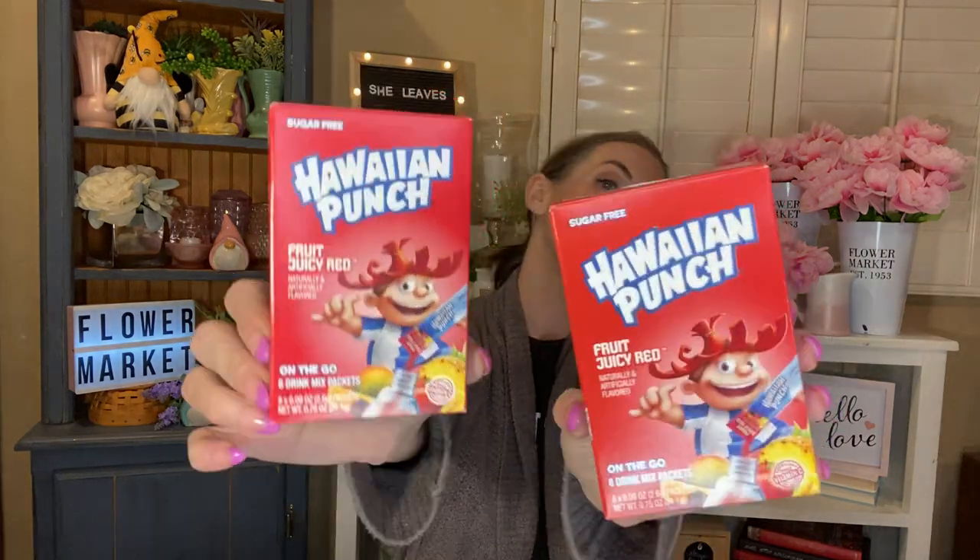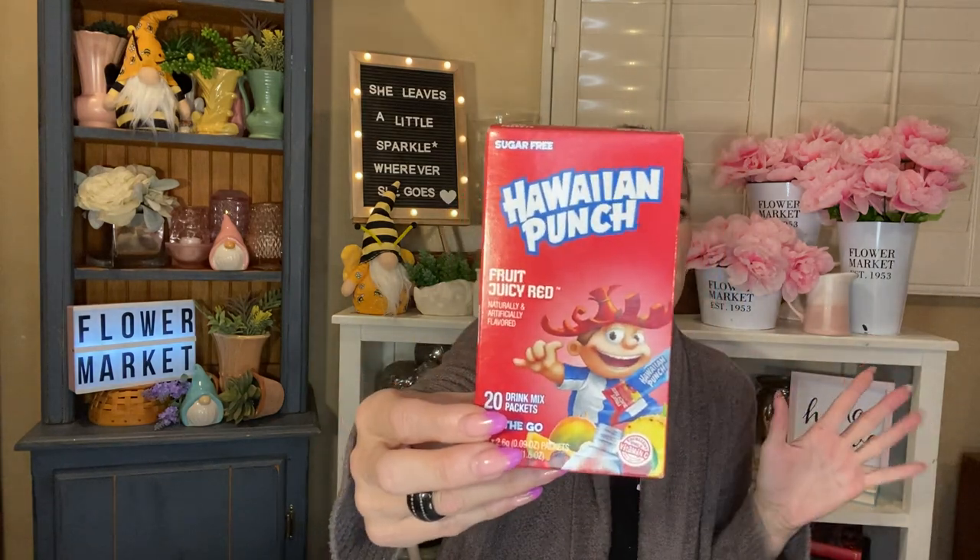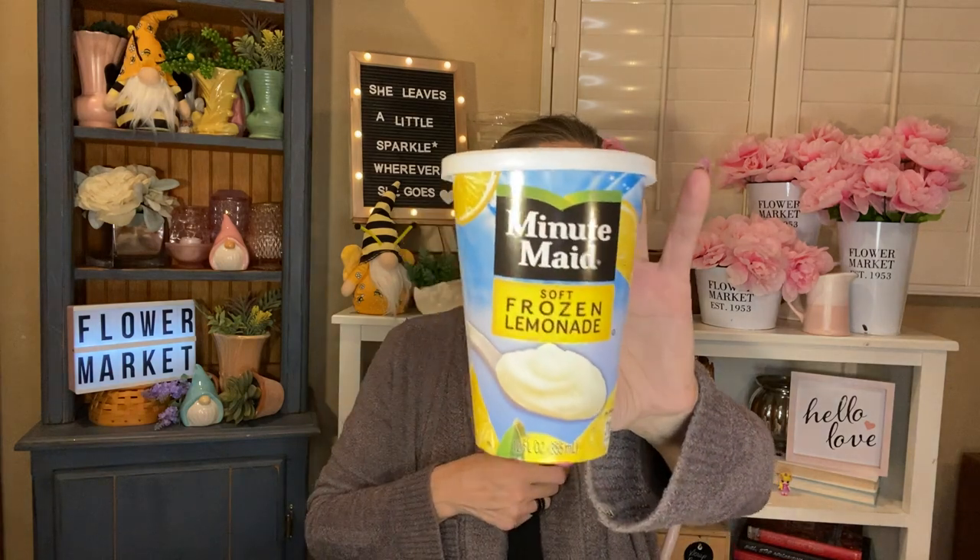I have three packages of the Hawaiian Punch Fruit Juicy Red on-the-go drink mixes. Two were from Dollar Tree — eight in each box — and these are what I mix with my caffeinated water. And then one was from Dollar General where you get 20 in a box, which was a much better deal. I also loved the Minute Maid soft frozen lemonade — the little to-go thing from the freezer section. It's 12 fluid ounces. Absolutely delicious — a tasty little treat on a hot day. Loved that.